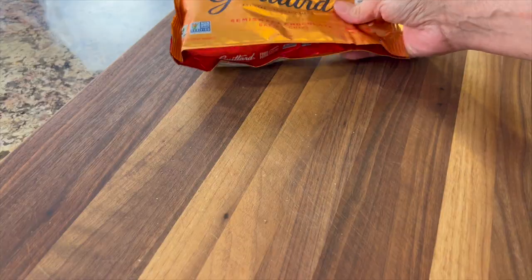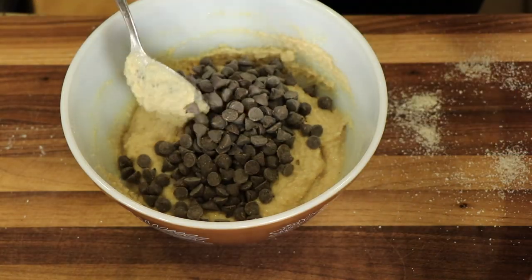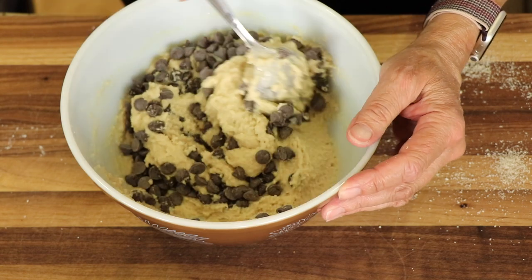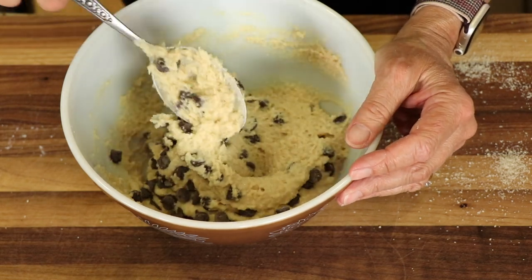Now we're ready to add those chocolate chips to the recipe. You can use any kind you want — milk chocolate, semi-sweet as I'm using here — it all works. Just fold those in. Because there's no raw eggs in this recipe, you can go ahead and give it a taste any time you want and as much as you want.